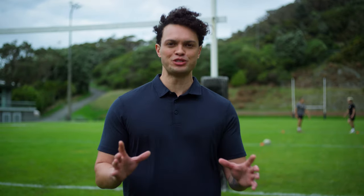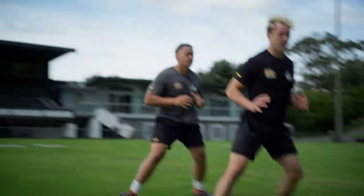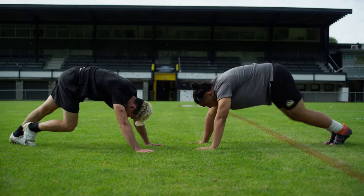A simple warm up is a game changer. Not only will it improve your performance, but it will reduce the chances of you getting an injury. And if you want to skip the sore muscles, don't skip the cool down.